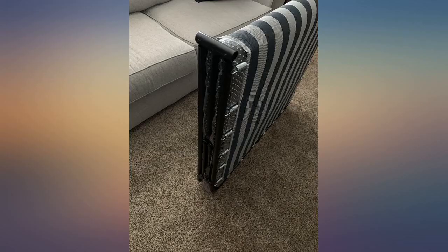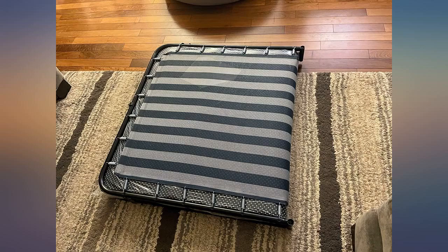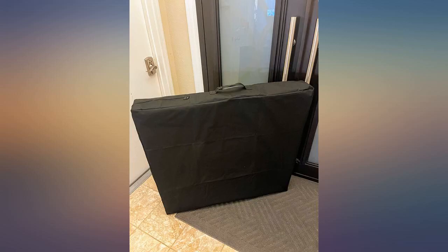We use our airbed for camping and put a sheet on top, but it doesn't feel like a regular bed. This one is a big upgrade compared to the airbed and felt more like a regular bed. We don't hear the slushy sound that we do on airbeds.